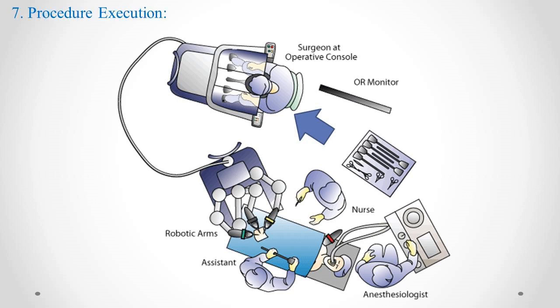Step 7: Procedure Execution. With the robotic system's assistance, the surgeon performs the surgical procedure. The robot's precision and dexterity are particularly beneficial in delicate and complex surgeries. Step 8: Continuous Monitoring. Throughout the procedure, the surgical team monitors the patient's vital signs and the robotic system's performance to ensure a safe and successful surgery.